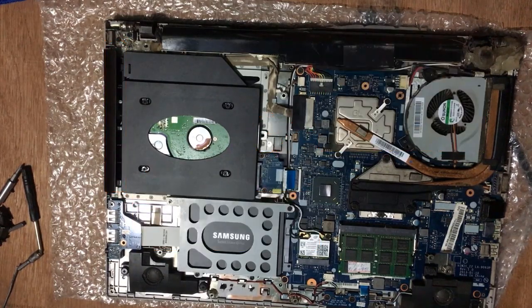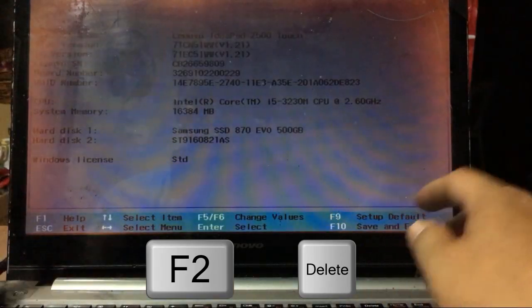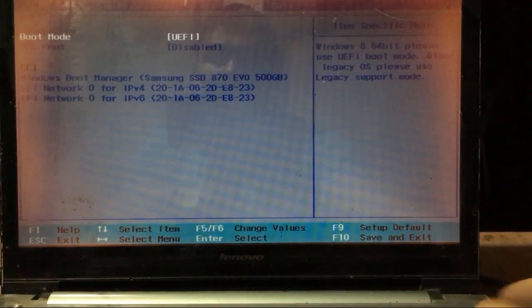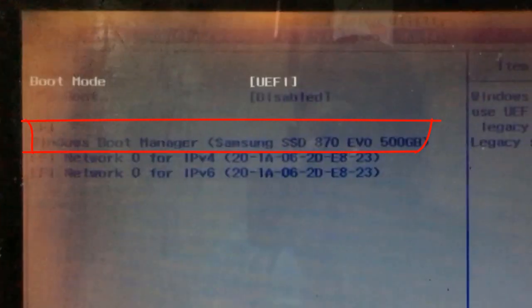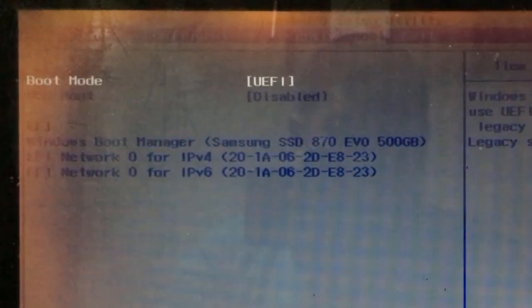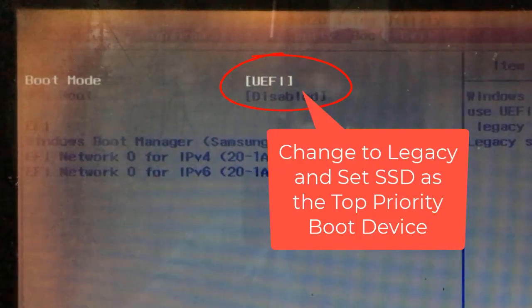After everything is set in place, put back the cover and get ready to boot up. Power on your computer. Enter BIOS by pressing Delete and F2 simultaneously, depending on your computer manufacturer's specifications. Enter boot options and check if the SSD is set as the top boot priority. If not, change the boot mode from UEFI to Legacy and set your new SSD as the top boot priority.